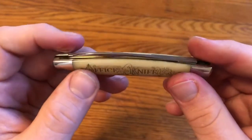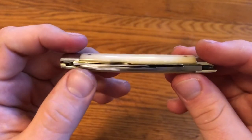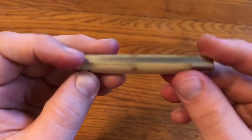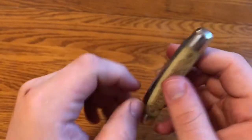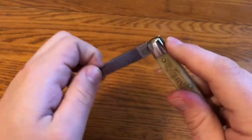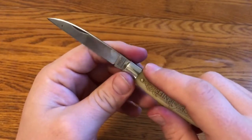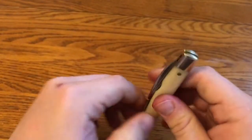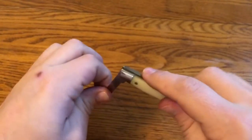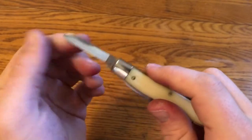For this one-minute overview, we're looking at the Great Eastern Cutlery Titusville No. 13 Clerk in smooth ivory bone with the office knife edge. This is kind of a long slim Congress pattern. It has a wharncliffe main blade that would be good for opening packages or cutting up envelopes and things like that. It has a pen blade secondary, which would be good for sharpening pencils or any small things like that.